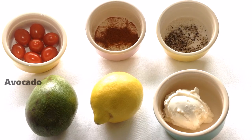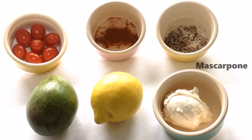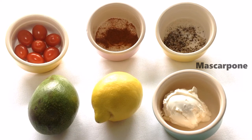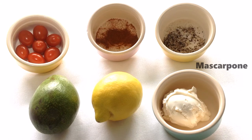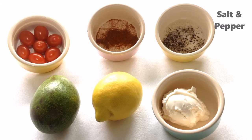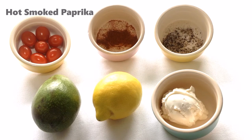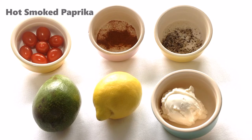We also need one avocado, a lemon, about 50 grams of mascarpone cheese. You can also use ricotta or even Greek yogurt — it's entirely up to you. For the seasoning, a little bit of salt and pepper. For the topping, I'm also using hot smoked paprika; it's not key to the recipe, it's just my preference.